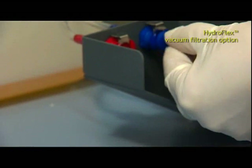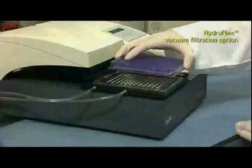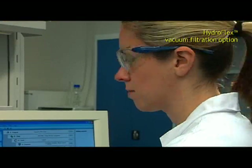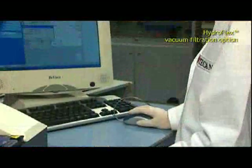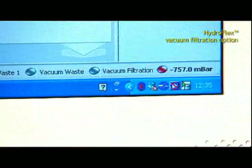The HydroFlex vacuum filtration option is the automated solution for high as well as gentle vacuum filtration to waste protocols. It offers a broad and tunable vacuum range from minus 50 to minus 850 millibar, and is the perfect choice for filtration applications.